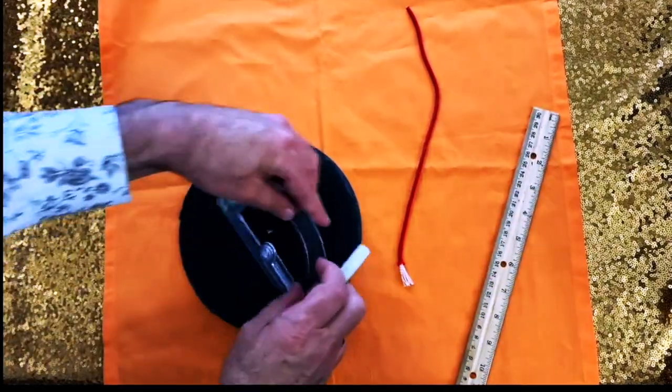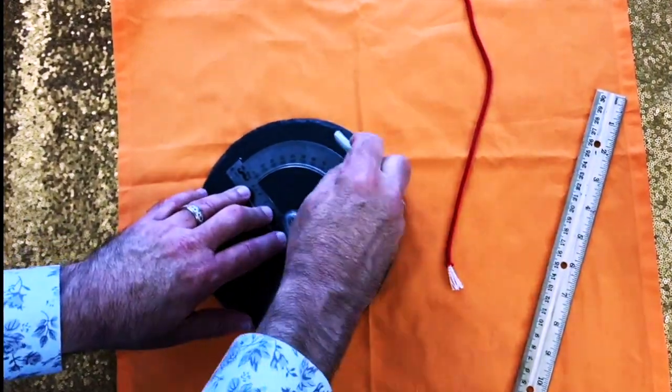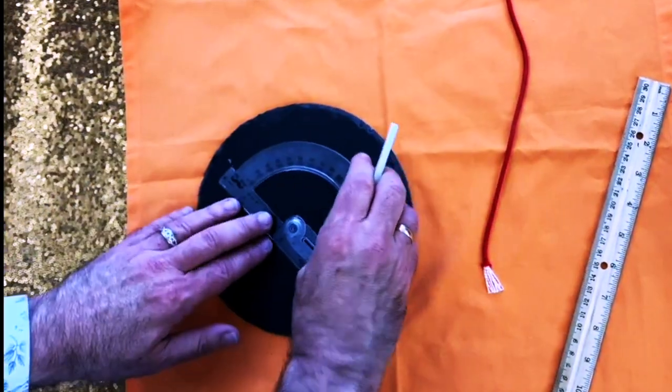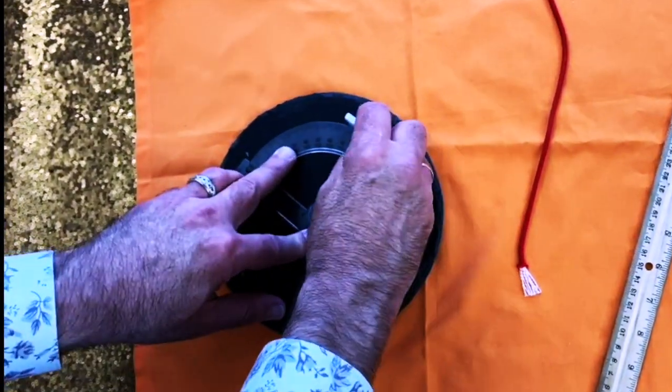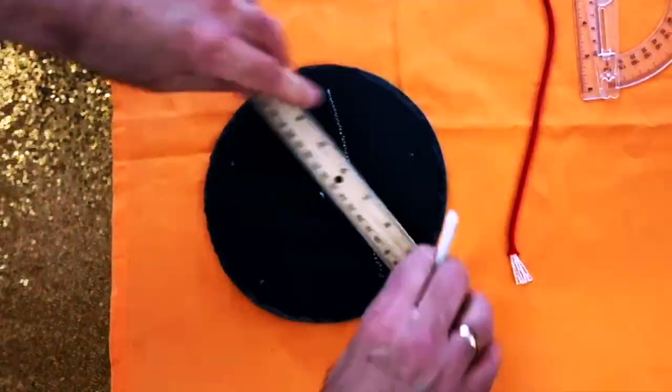I find the center on my piece of granite and then I take my protractor and find 72 degrees apart from each point. Then all I do is take my ruler and join those lines to make the five-pointed star.